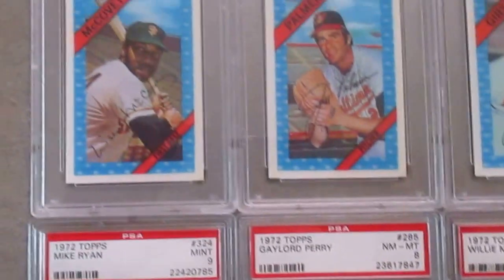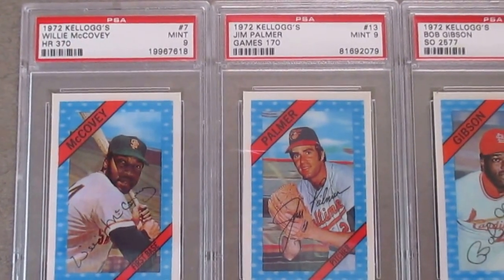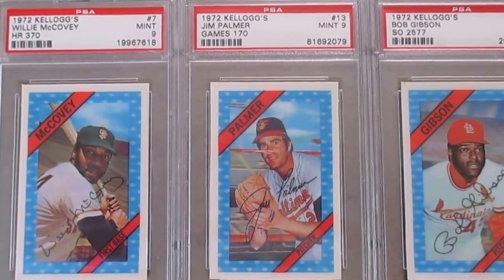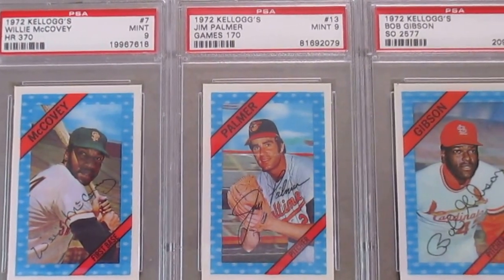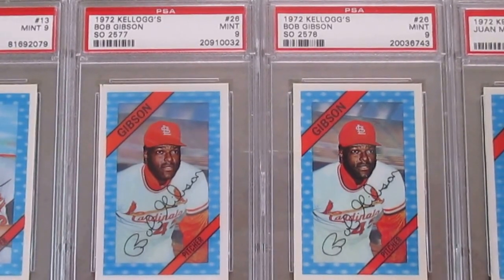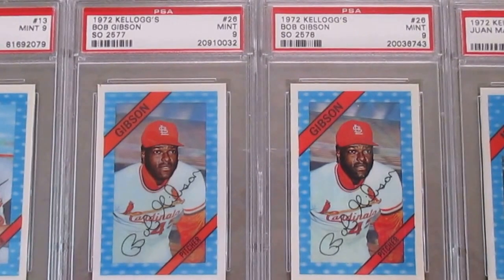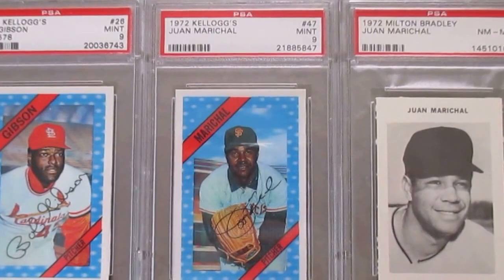Starting up with the 1972 Kellogg's with the 3D imagery. I've got a Willie McCovey — this is the Home Run 370 variation — and then Jim Palmer, the games 1970 variation. Then I have both variations of the Kellogg's Bob Gibson, one with strikeouts 2577 and then 2578. And then the Juan Marichal.